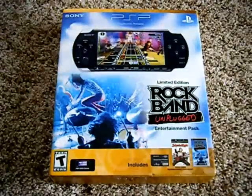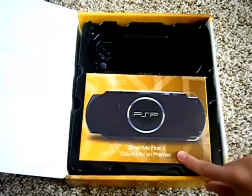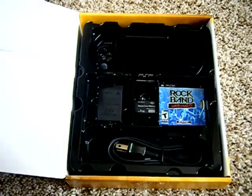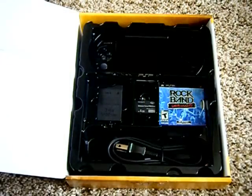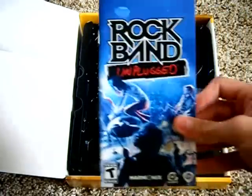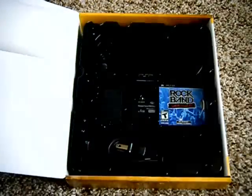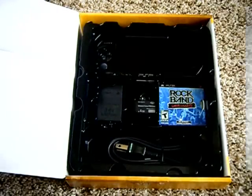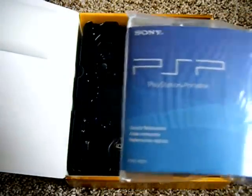I already took all the stickers off so it's easy to open. The first thing we see is the unopened 'Open Me First' package and the PSP 3000. Inside the 'Open Me First' package we see a diagram showing the parts of the PSP, a quick start guide, the School of Rock Movie Voucher, the Rock Band Unplugged manual, some paperwork, a video game rating guide, a free issue of PS Magazine, the Rock Band Unplugged paper, and the PlayStation Portable manual.